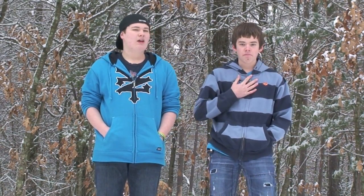Hi, I'm Jordan and I'm Ben, and we're here today to teach you how to use a backcountry WhisperLite stove, so come on.